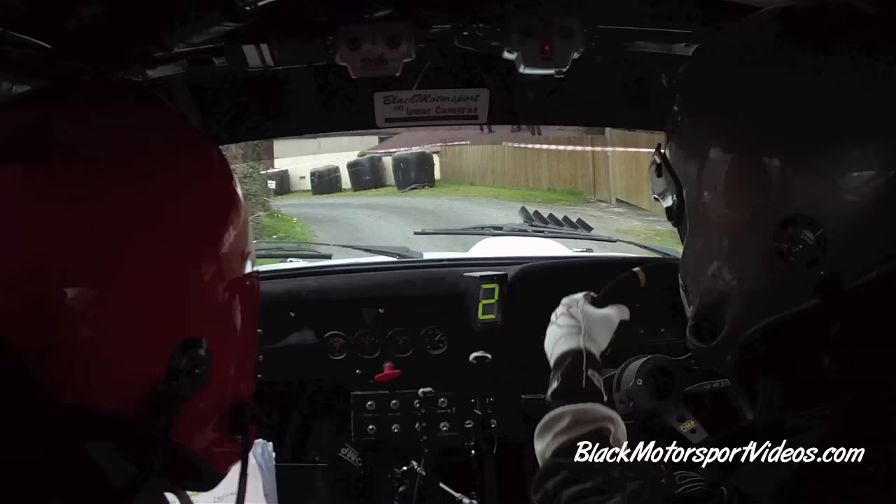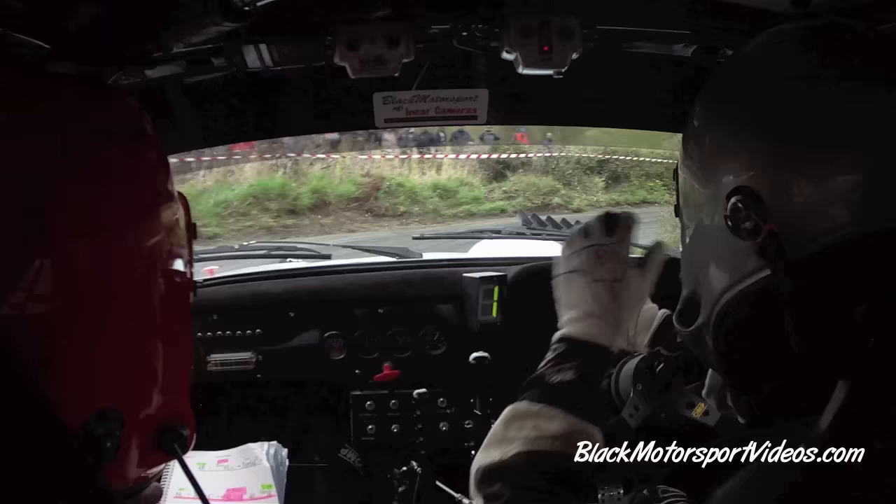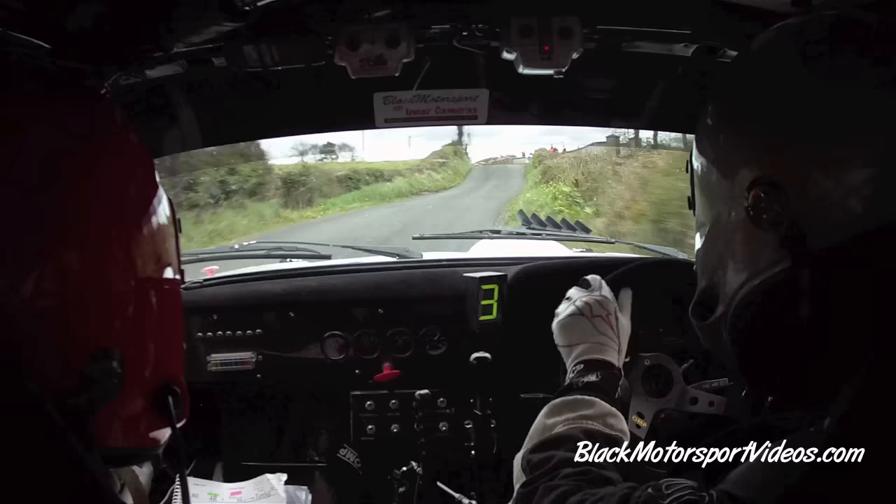Turn hairpin right in over gravel. 7 right in. 80. 4 right in and go. And stop, slowing. 6 left on crest, turn immediate. Square left, don't cut. Immediate, do not cut.